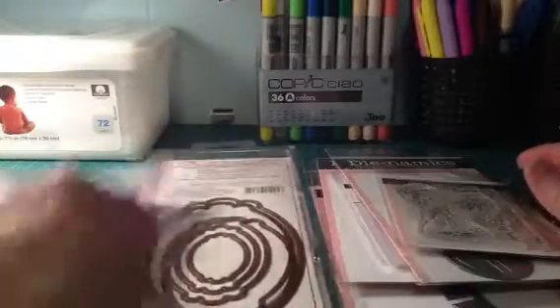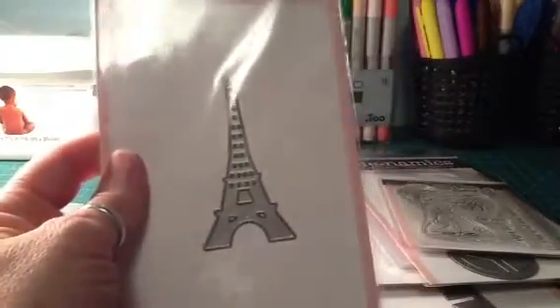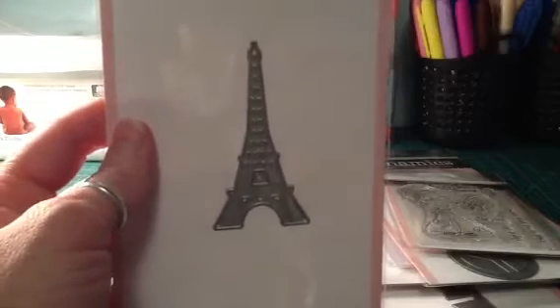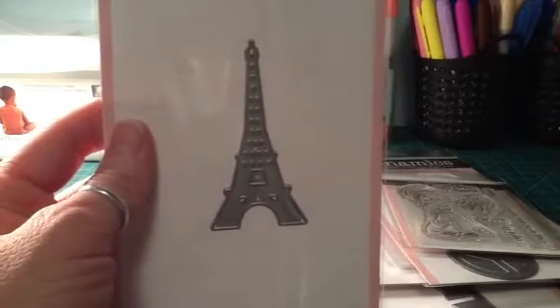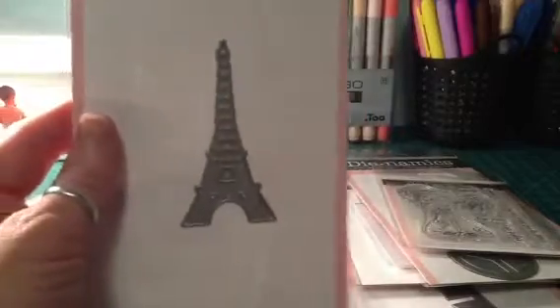The other die I got was the Eiffel Tower die — I'd had my eye on it for a long time. A friend used hers when we did a Valentine's swap and it looked really cute, so I went ahead and picked it up. Never know when I'll use it, but at least I'll have it.